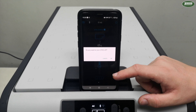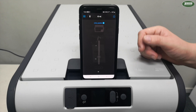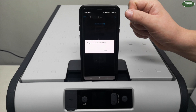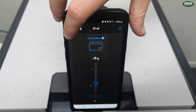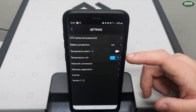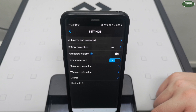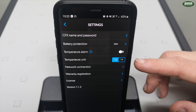Tapping the on/off switch will bring up a prompt saying 'Do you want to turn CFX3 off?' — hitting OK will turn the fridge off as you can see from the screen. If you wanted to turn the fridge back on while sitting down having a cold drink, you can turn it back on from the app the same way. In the top left-hand corner there are three lines which bring up an additional menu, where you can set things like battery protection, a temperature alarm, and the temperature units — all settings also available through the fridge's menu. You also have additional options like the ability to register your warranty.